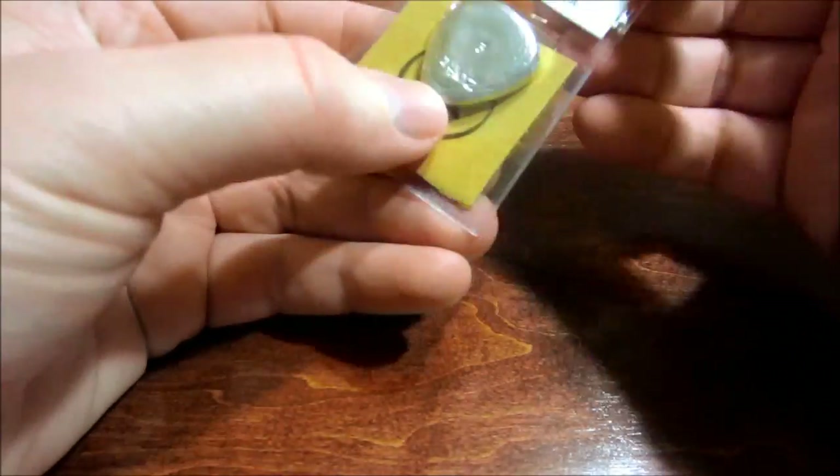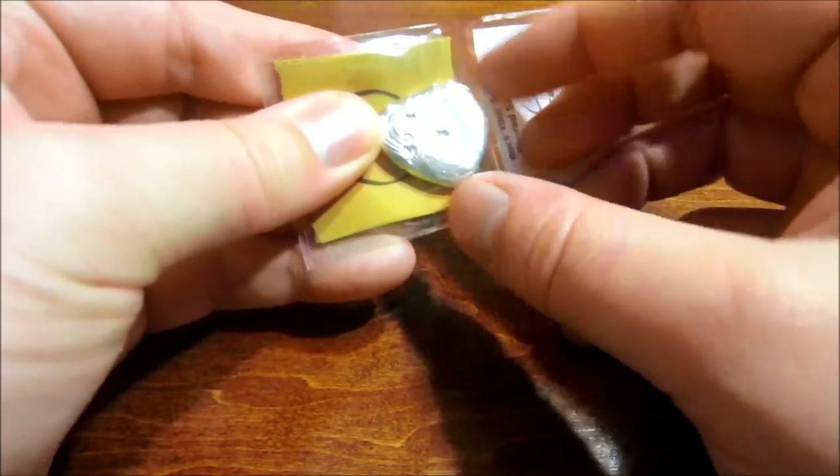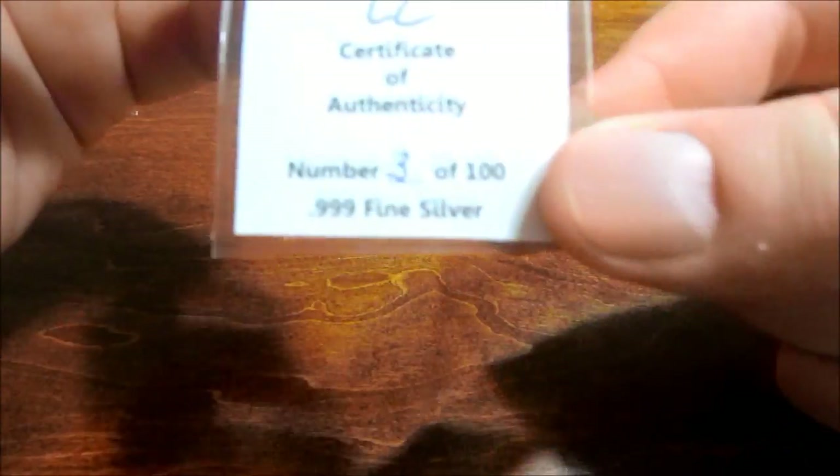Oh, very nice. Very cool. Looks like I got number three of 100.